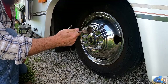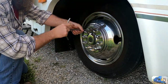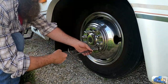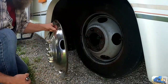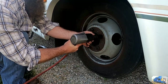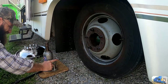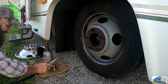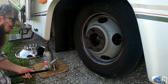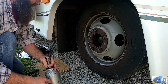We've got this handy dandy T-handled tool here to remove our wheel simulators. I think our jack is a little low on oil — time out for oil. We repaired our jack; it was just low on oil and we had to top it off.